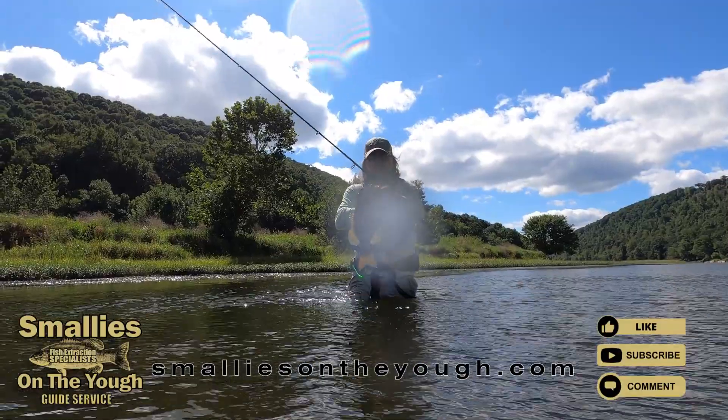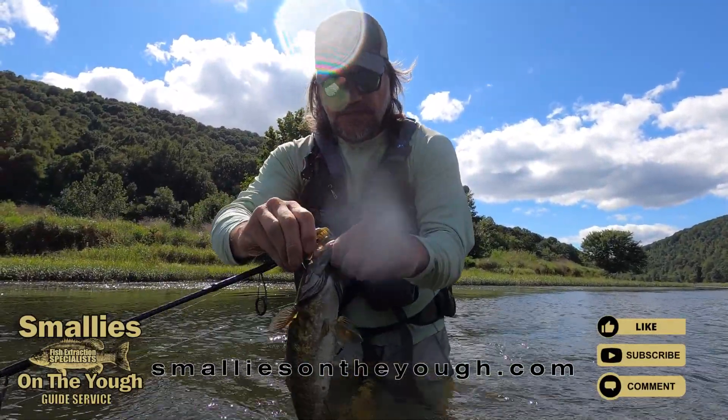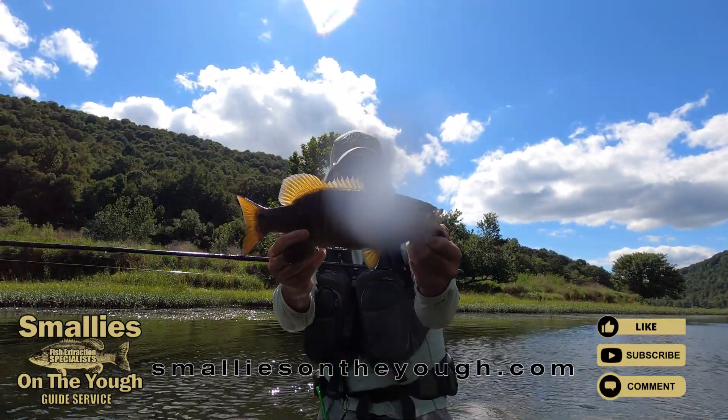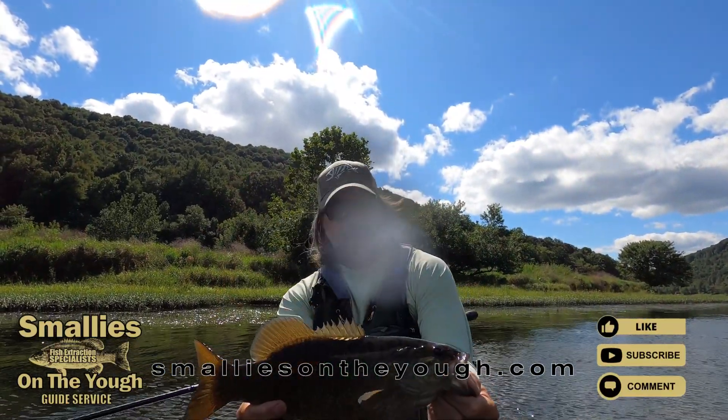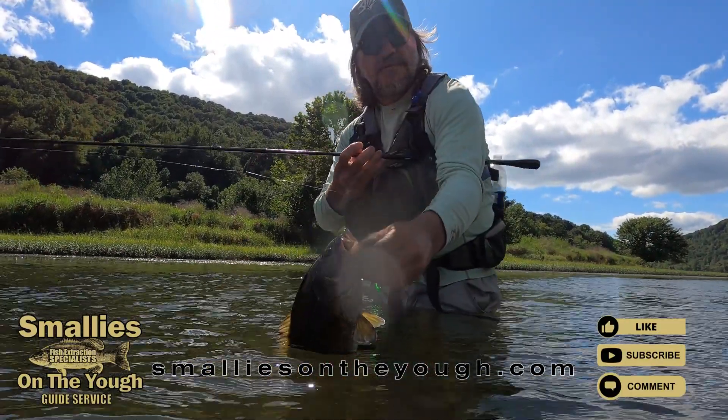Beautiful one, man. Look at the colors on that. Look at that tube right in the corner of the muck. Look how pretty that fish is. Wow.